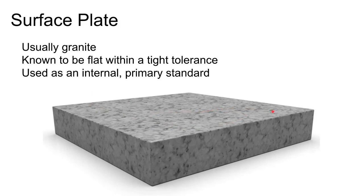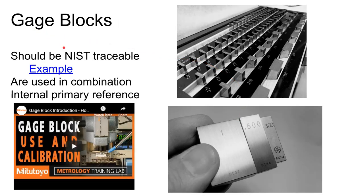Second only to the surface plate are gauge blocks. These are very precisely made blocks — probably the most precisely made things you can handle without spending exceptional amounts of money. When you buy a set of gauge blocks, a one-inch block will be one inch plus or minus a couple of millionths of an inch.